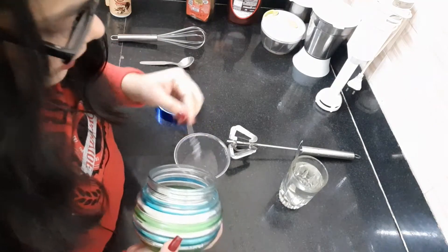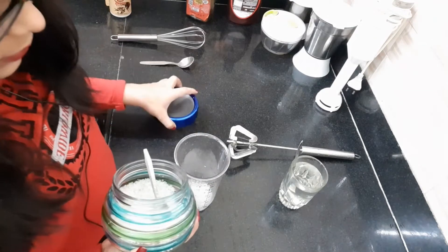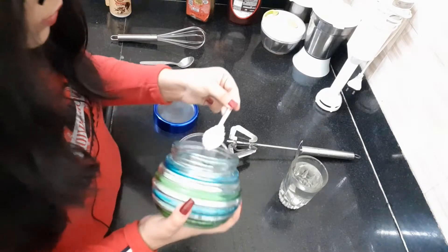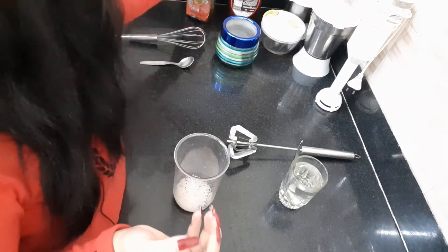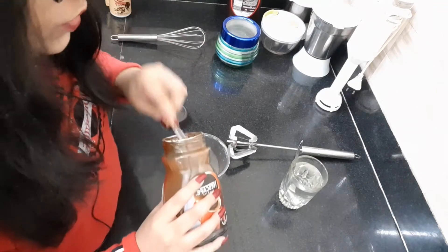I will add 2 tablespoon sugar and 2 tablespoon coffee.